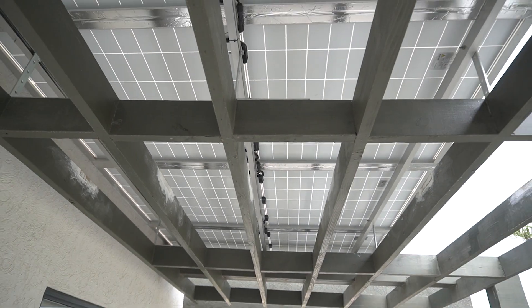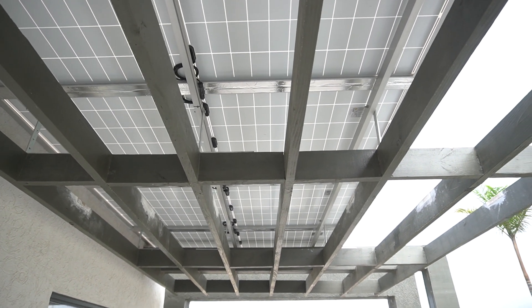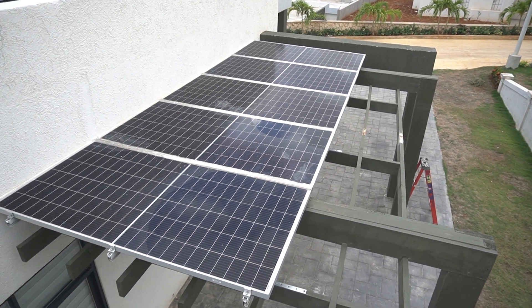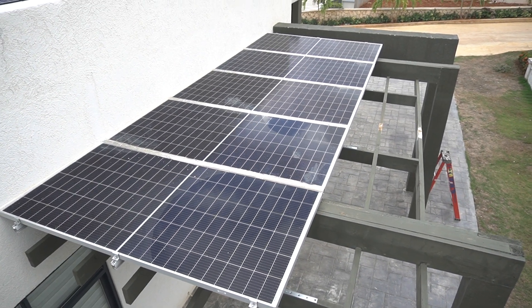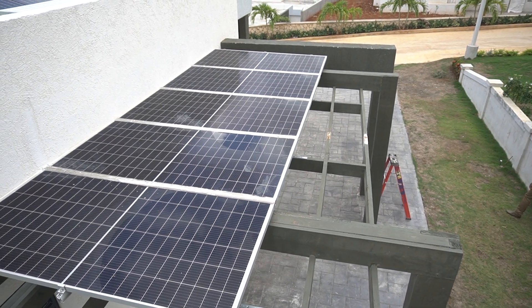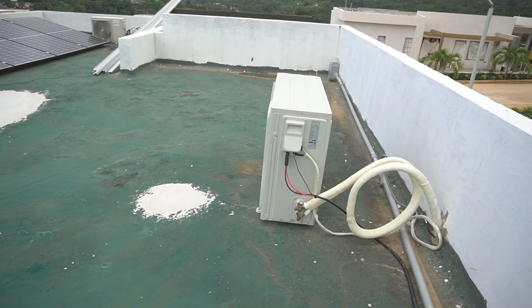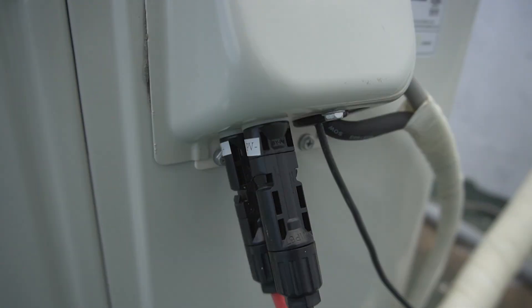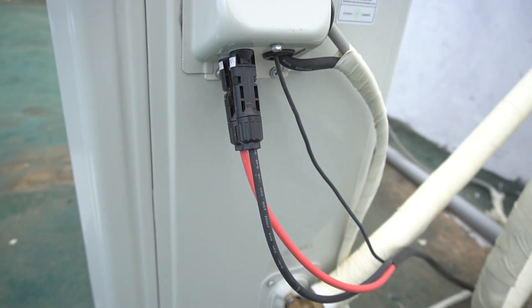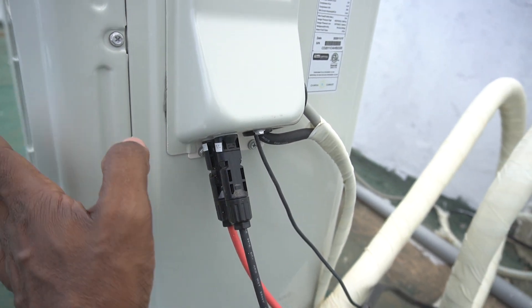So now this provides shade and it's providing power to our AC unit. We're on the roof now, and all of this is providing power to our mini split — our 18,000 BTU mini split right here. You can see the red and black cables, and these terminate right into the MC4 connectors on this unit.